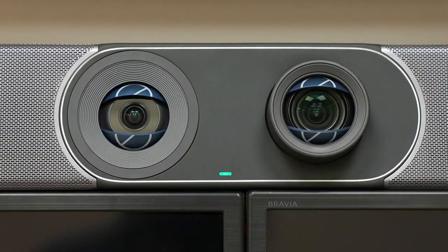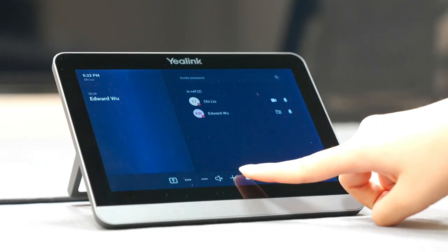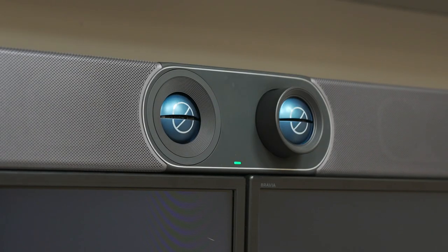Now let's talk about the camera of the bar. One of the differences between the Yelling meeting bar and others is the lens cap. While the camera is in use, the lens cap will open, and if the meeting ends or the camera is not in use, the lens cap will close automatically, so the user can be sure they are not being watched. We can control the camera manually, or enable AI features like auto-framing and speaker tracking to increase the overall meeting experience.